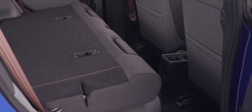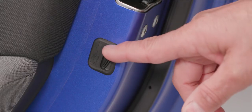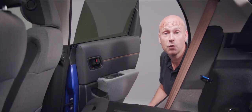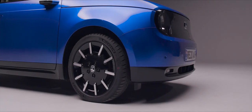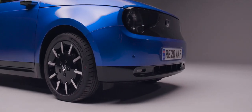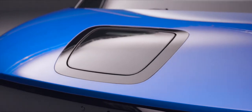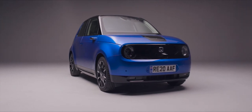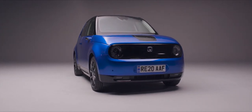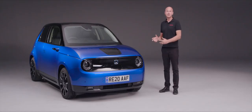Just before closing the rear door, the child lock switch is located here. To activate it, push it down. This can be done on both rear doors.